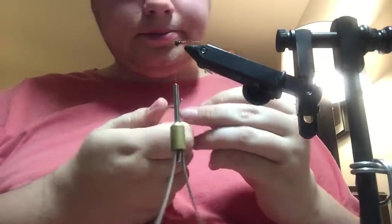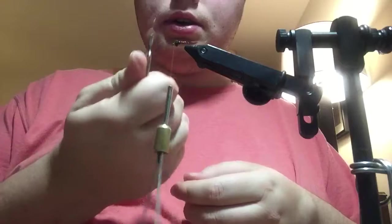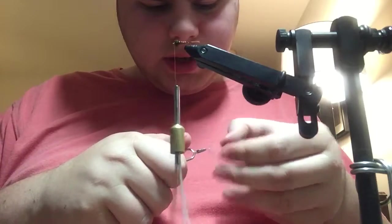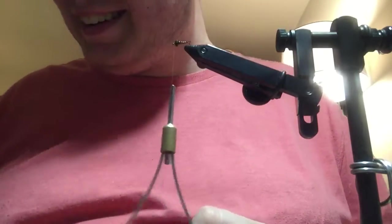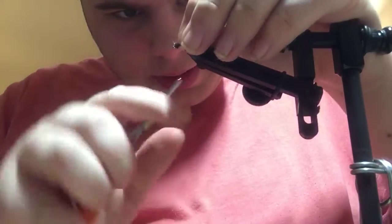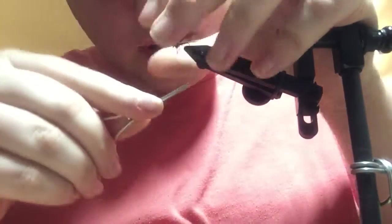And then what I like to do to separate the fibers that I want is put it tip first into my hackle pliers. Then cut a small triangle for an anchor, and then tie it down with nice tight wraps to keep it from pulling out while you're wrapping it around the hook.